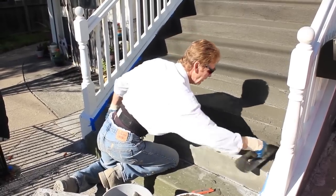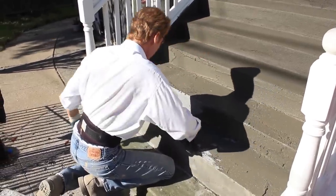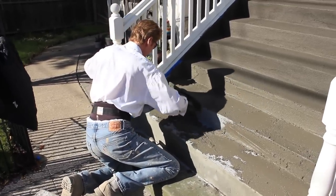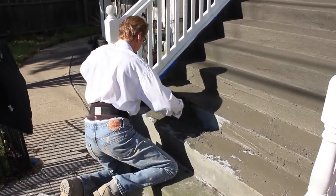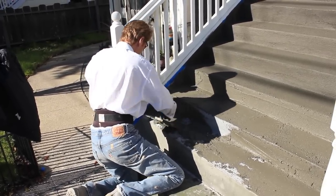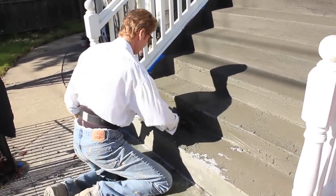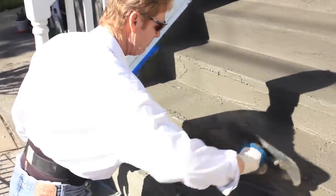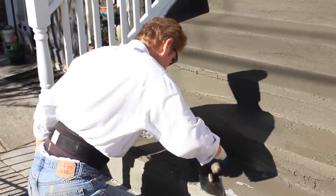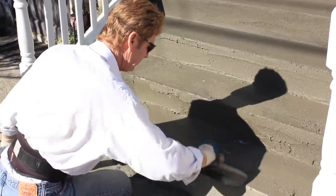Because it's so hot, I'm doing two stairs at a time. If it were even hotter, I'd have to do one step at a time — it dries very fast. When you float it, you've got to have some 'fat' to work with. What does that mean? If I lose my fat and it's too thin a coat, it dries right up. I can bring it back to life with water. Just going to do these two here and move to that bottom step.